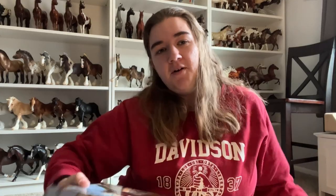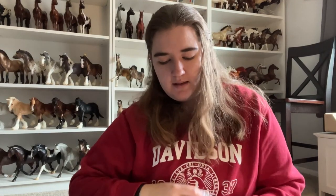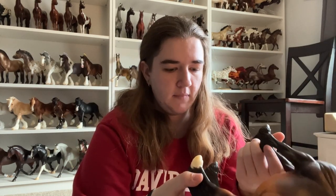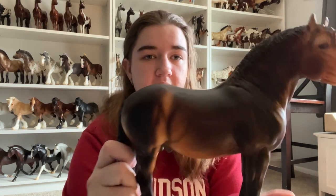Next is my Black Friday purchase. I used to absolutely hate this mold — when he came out, I hated him, I despised him. Hannah loves him. If you know, you know. It's Gorg from the Black Friday sale. Yeah, we call him Gorg. He's super cute. His eyes are tricolored. You guys know what he looks like — he's old now. He does have a VIN and everything, so he's not a sample. Look how chunky he is. I really like him. His dapples are nice, his face is super cute.